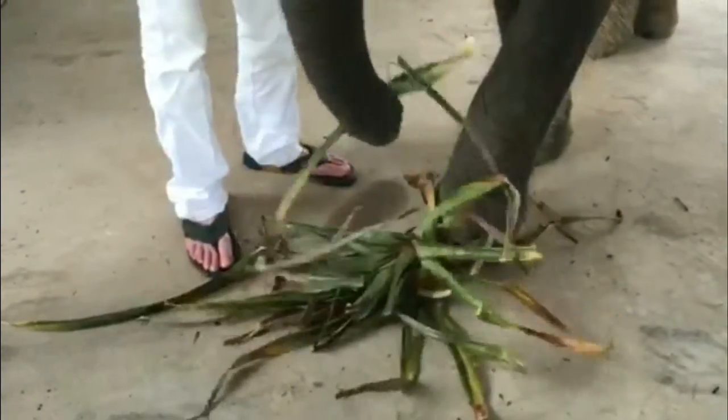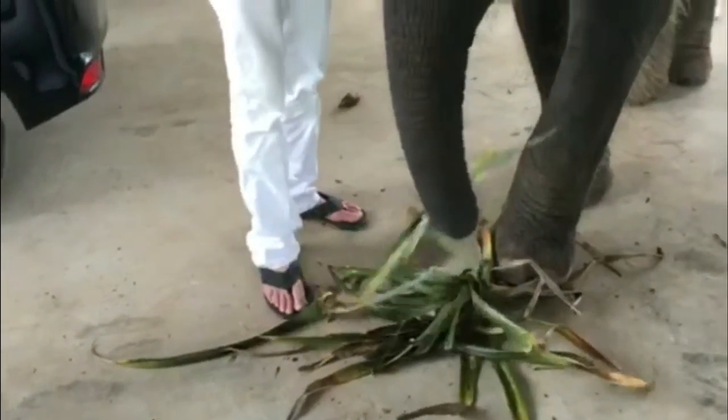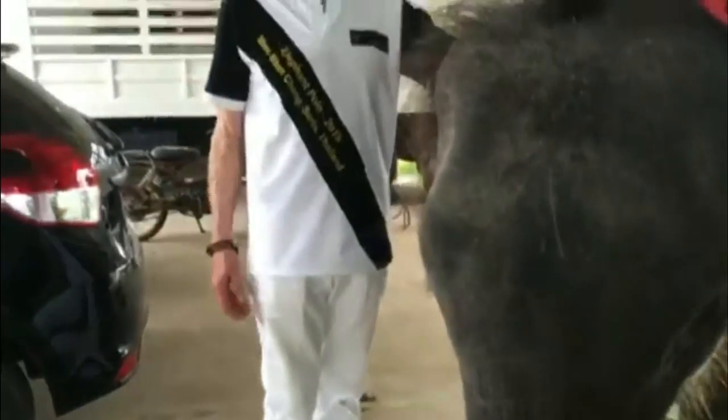Let's see if she finds a tender one in this. She'll feel it, get a sense of the feel. And those were tender, so she ate them.